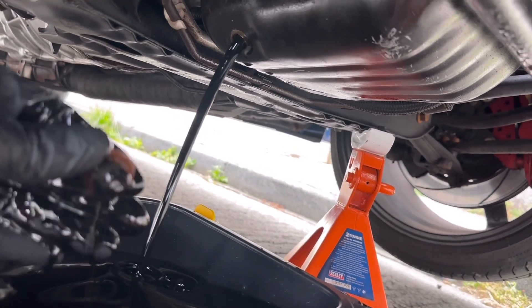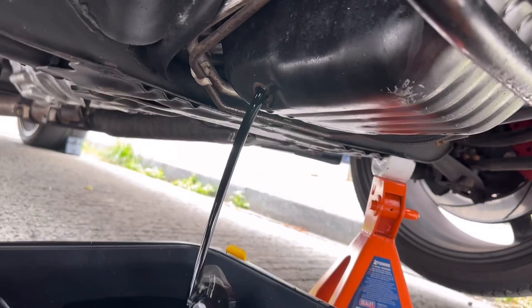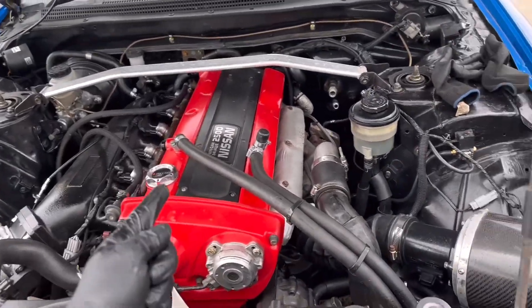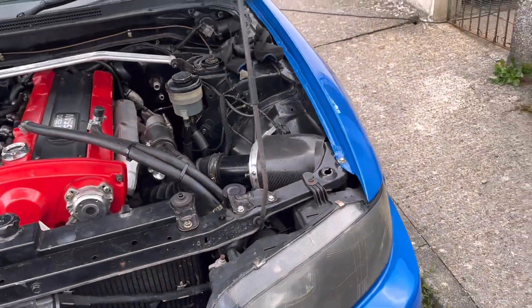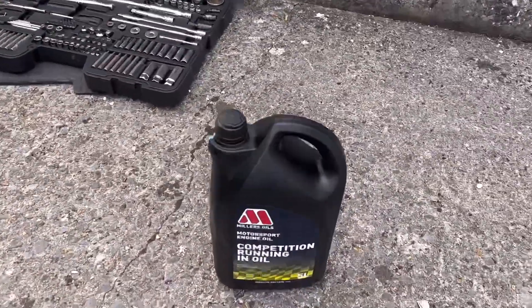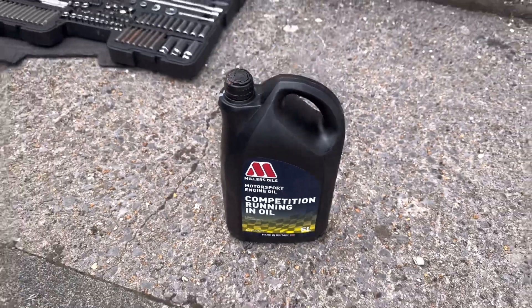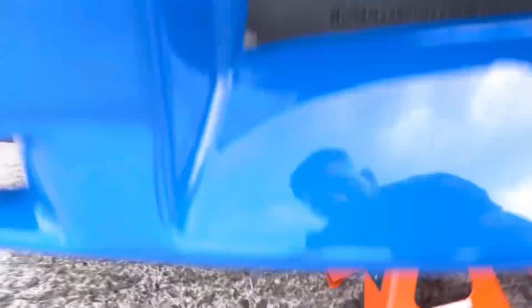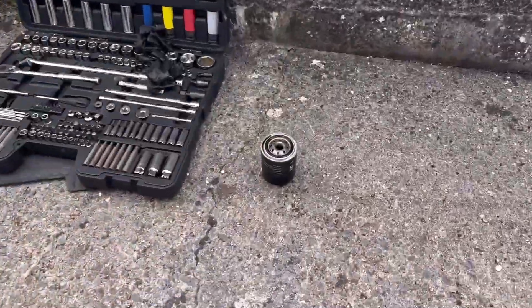Nice and black — the old oil is well used. We've also got a 1.5mm Cosworth head gasket. Going with the same oil as last time, Millers running oil. The drain plug's back in, oil all drained out, and the old oil filter is off.